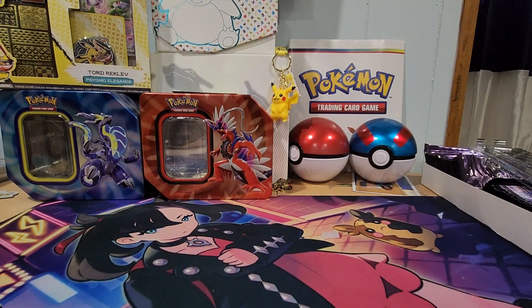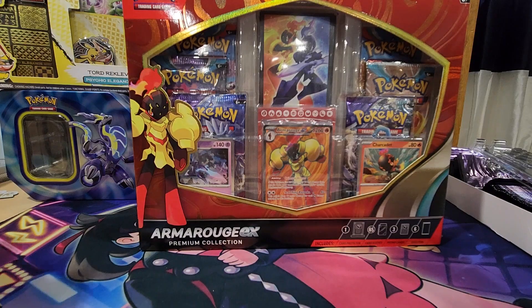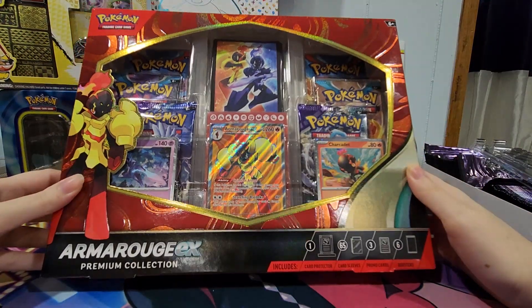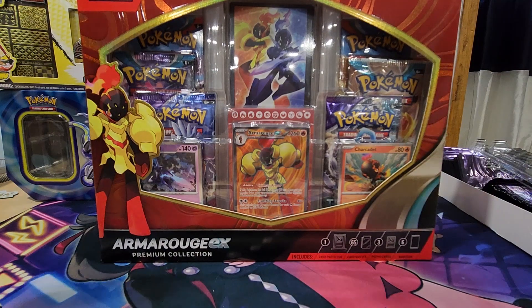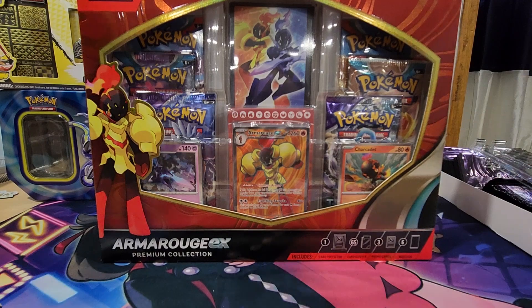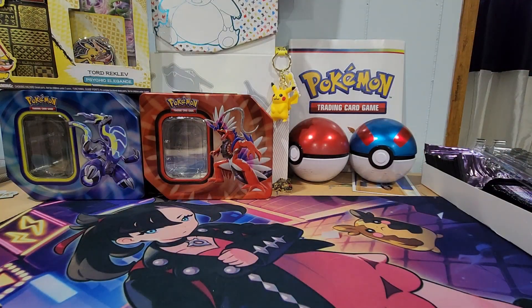I'm excited to open a beautiful box. I am opening this Armor Rouge EX Cream Collection box that I was actually gifted by my mother for my birthday, which was last week. With my birthday comes some beautiful and awesome boxes, so without further ado, I'm going to open up this Armor Rouge box.